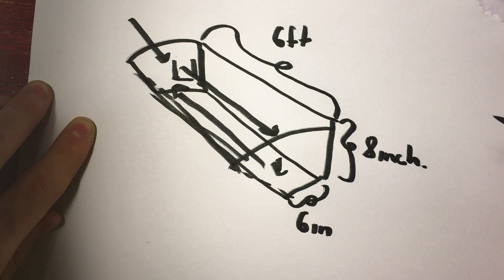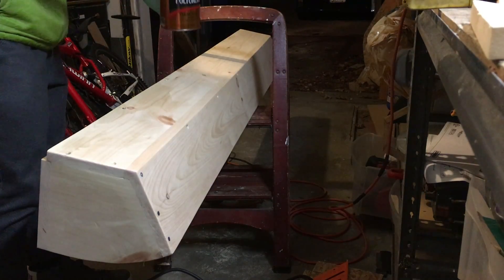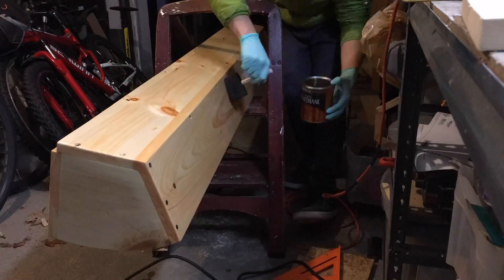I wanted it to hang high up on the wall so that the plants could rain down over time. I finished the trough with a couple coats of satin polyurethane, since it would be in a high moisture environment and I needed something that would protect it from deteriorating over time.